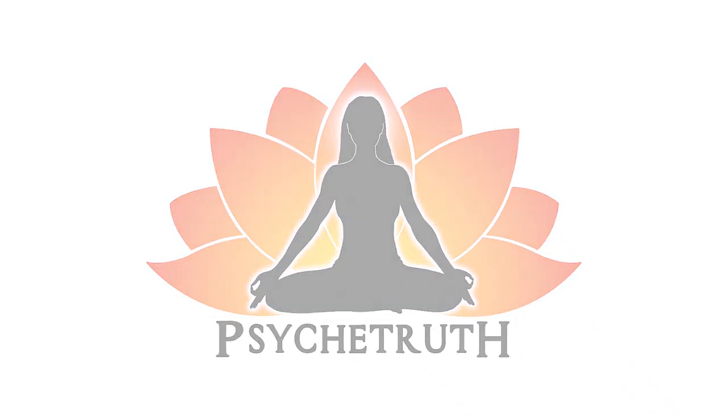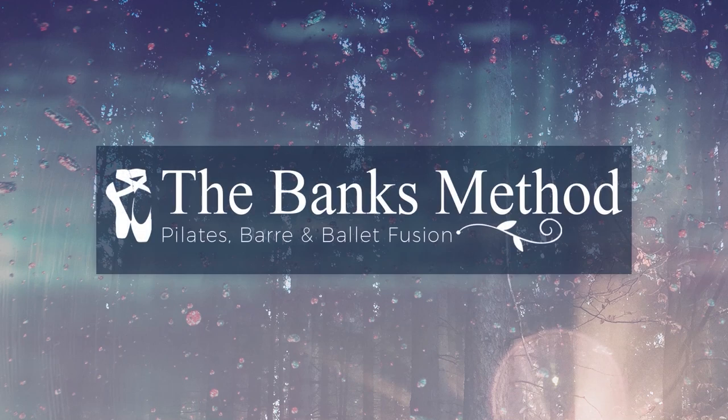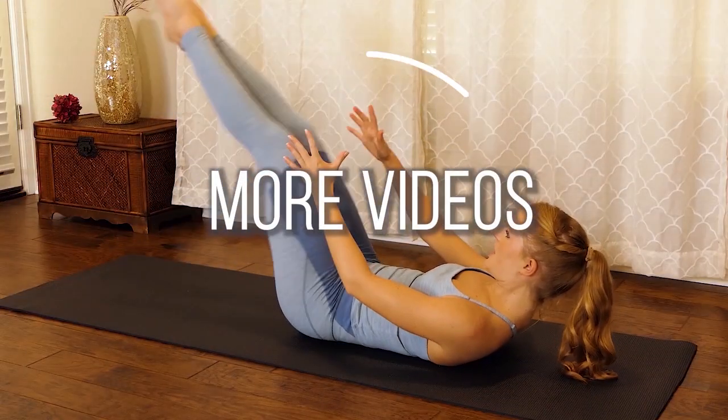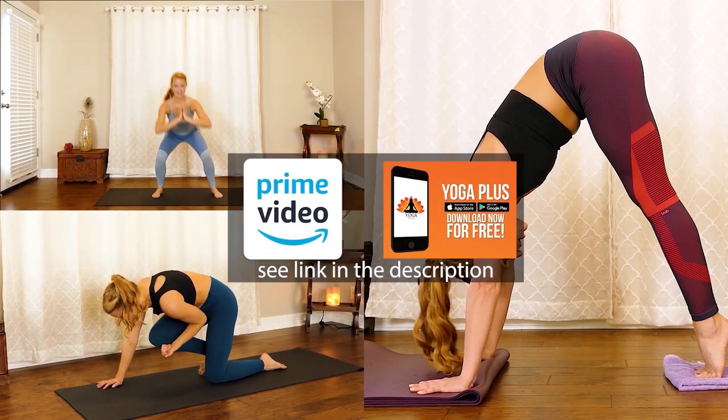This video is made possible by our loyal Patreon supporters — visit patreon.com/psychetruth. Hi, it's Banks, welcome to the Banks Method. In this series we're going to be focusing on targeting the low abdominals. This can be a tricky area to target safely, so I want to show you how to quickly and effectively target the low abdominals. The Banks Method is my unique combo of ballet barre and Pilates exercises designed to maximize lengthening and strengthening of the muscles with fun dance-inspired movements. You can find all of my workouts on Amazon Prime Video and the Yoga Plus app.